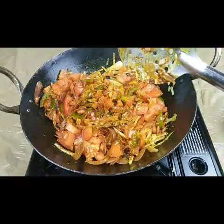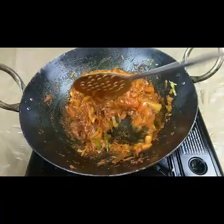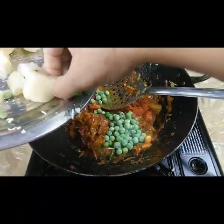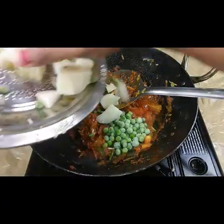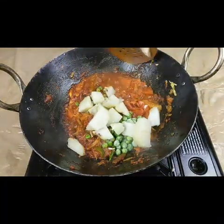Let this cook for five minutes until the tomatoes are cooked nicely. Then add the frozen peas and some boiled potatoes, and mix this well.